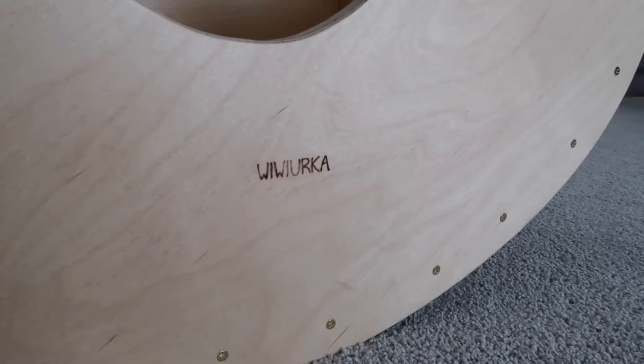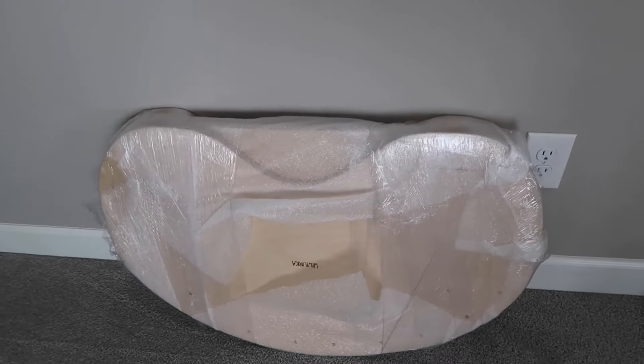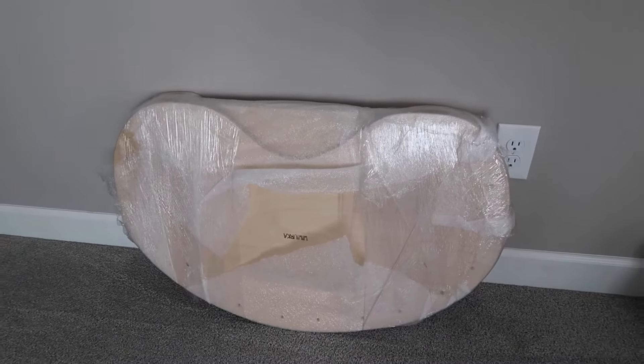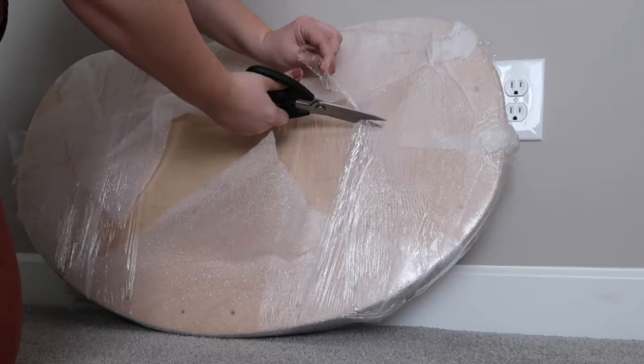Today we're going to be putting together the BB Urca 4-in-1 Smart Wooden Furniture. The assembly time is roughly 30 to 40 minutes and it's really easy to put together.